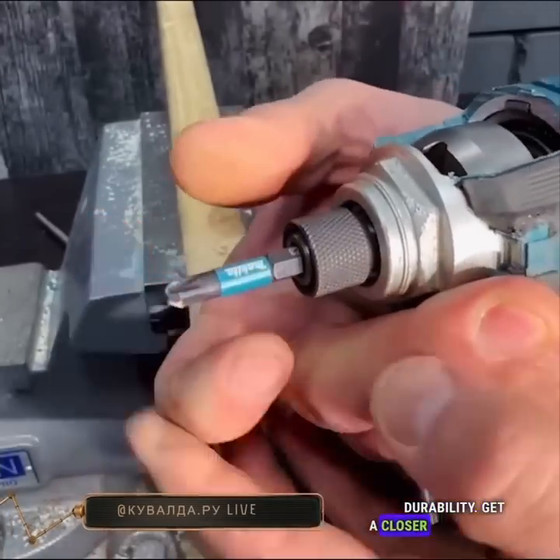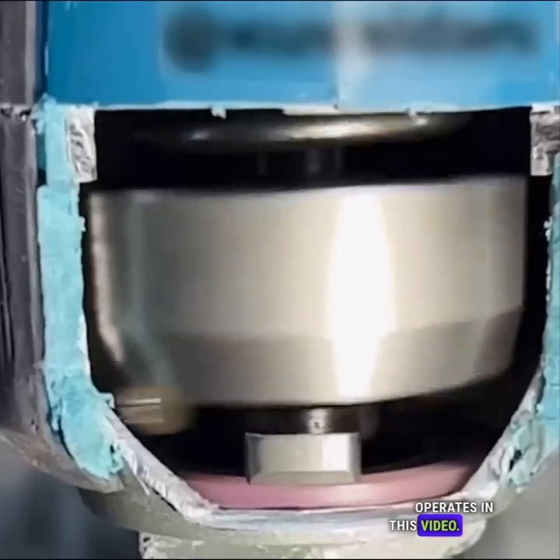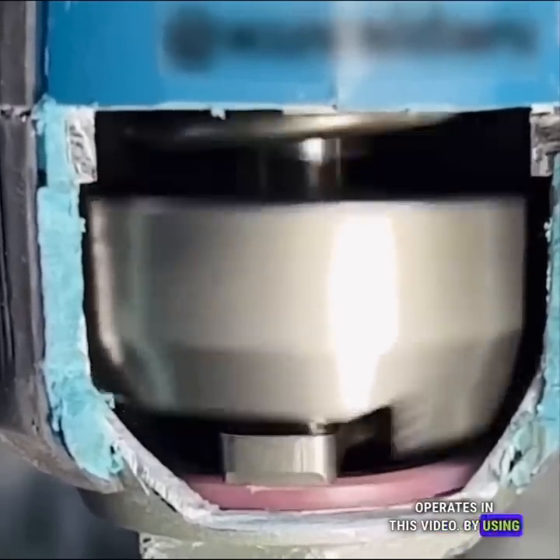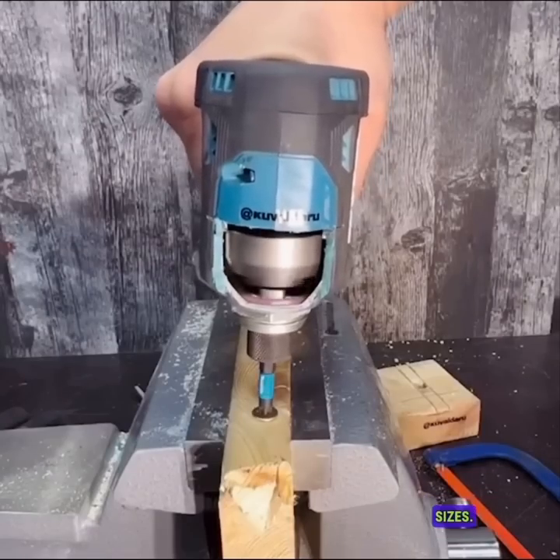Get a closer look at how the Makita Impact screwdriver operates in this video. By using the right bit, your electric drill can effortlessly handle screws of different sizes.